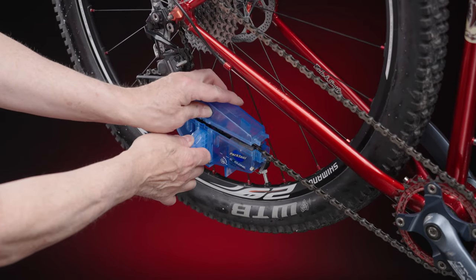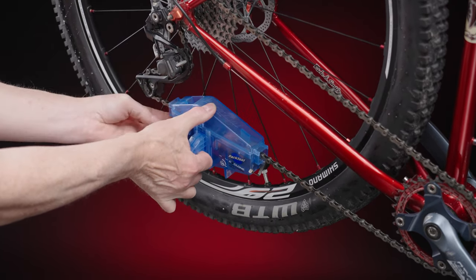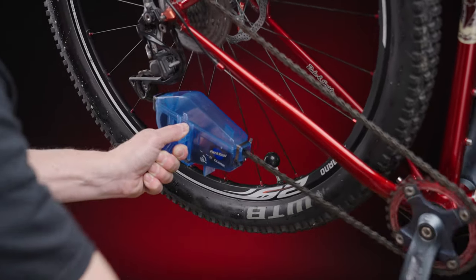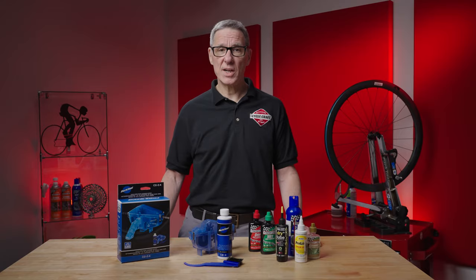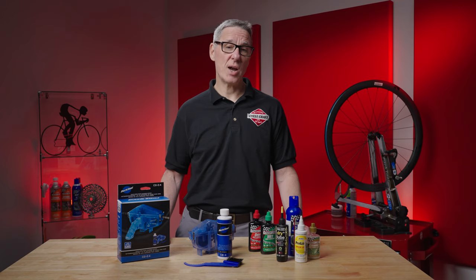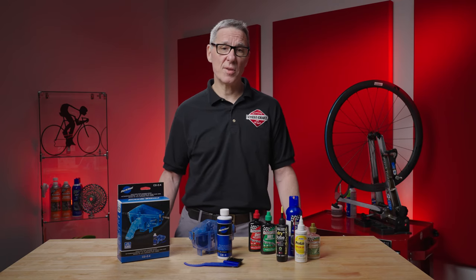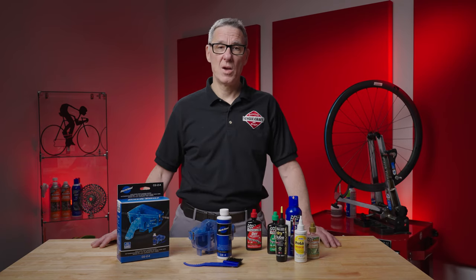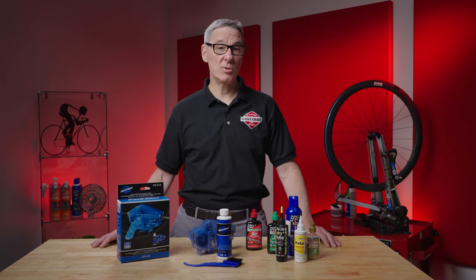The cleaner is pretty simple to use — just capture the chain inside the box, add some cleaner, and back-pedal the chain while holding the handle. For really gunky chains, keep it running until most of the grime is off. This operation can be fairly messy as the dirty cleaner drops off the chain, so a good idea is to lay some newspaper on the ground under your work area and have plenty of rags handy to wipe the chain and any cleaner that splashes onto your bike. Once you're all cleaned up, you're ready to apply new lube.